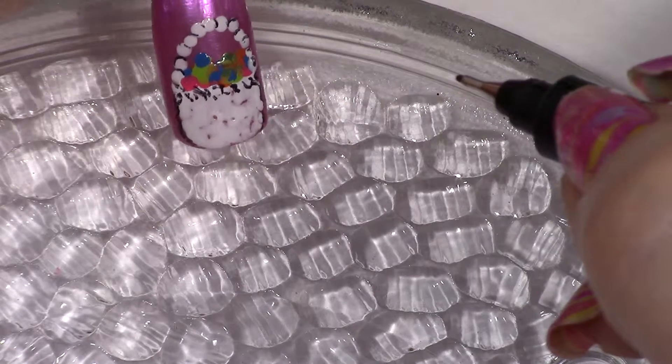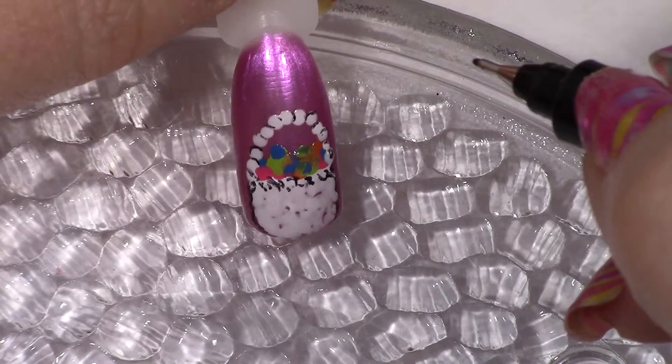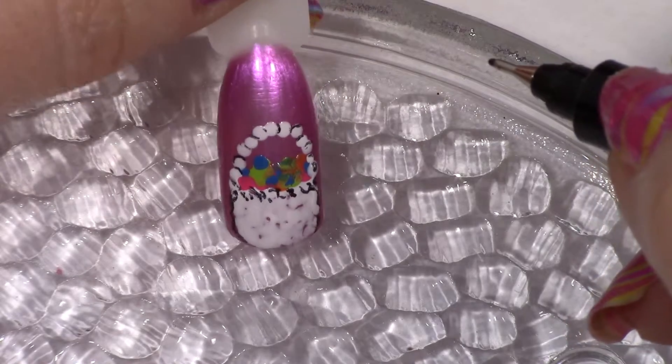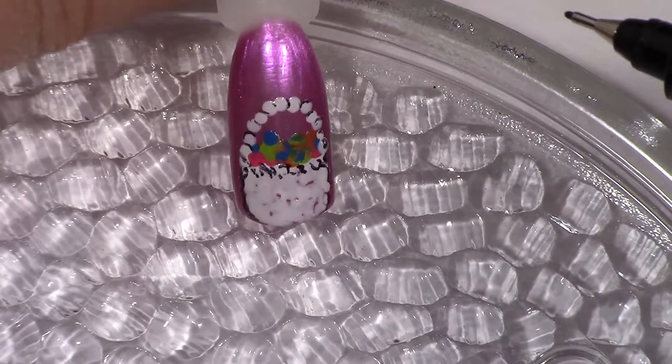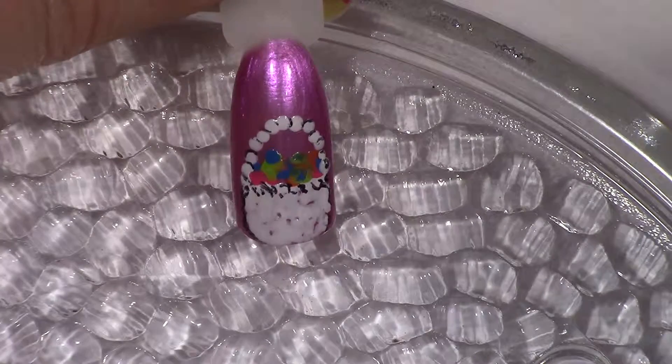So there is our cute little Easter basket! Let me know what you think of this one in the comments below. Be sure to like, share, and subscribe, and follow me at Suzie Nails It on Twitter, Instagram, Pinterest, and Facebook. I hope you guys have a great day and see you guys next time!